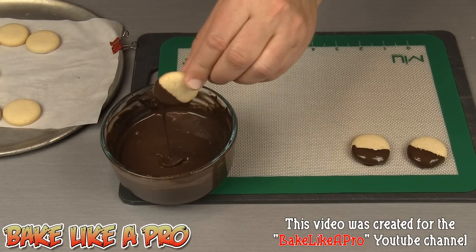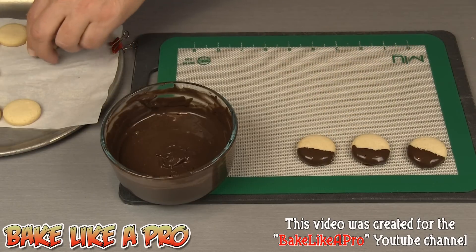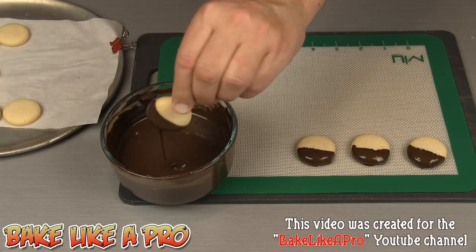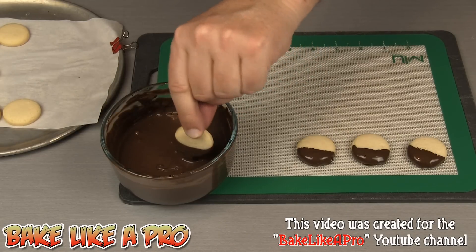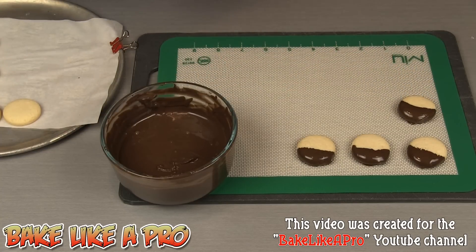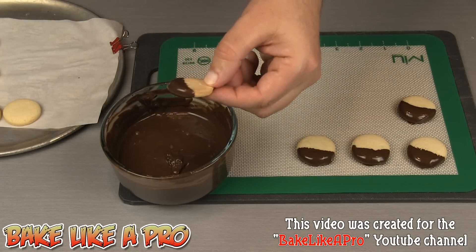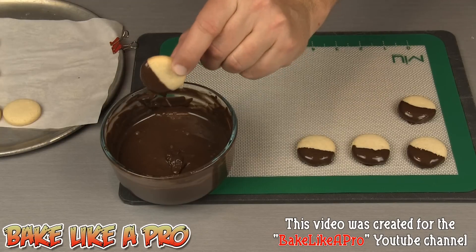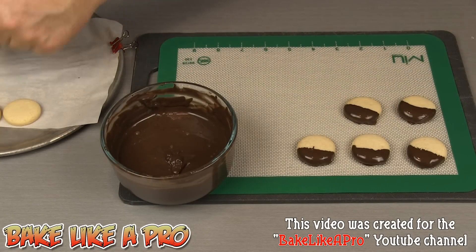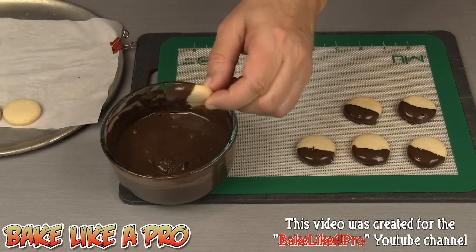So you just want to dip, let it drip, and then just place it down. If you don't have a silicone mat you can use either parchment paper or wax paper. Don't those look nice? I think they look nicer with part of the sugar cookie showing. You could always cover the whole thing if you wished.